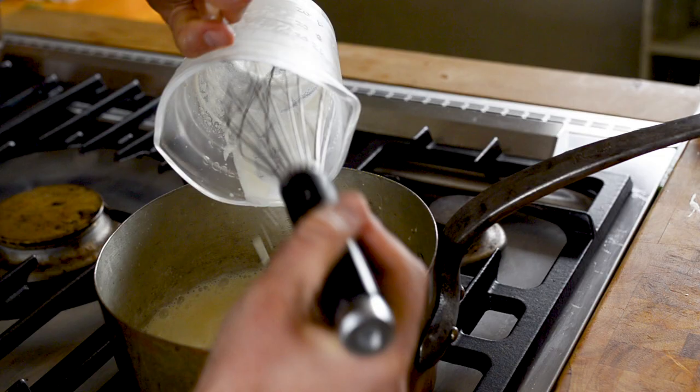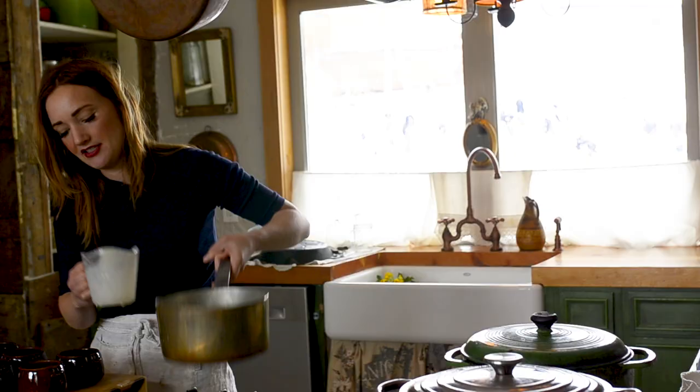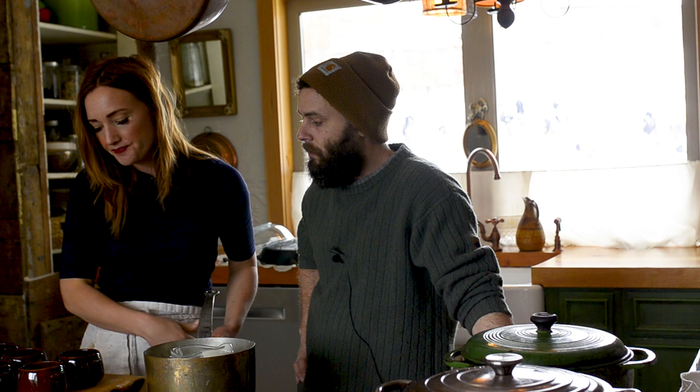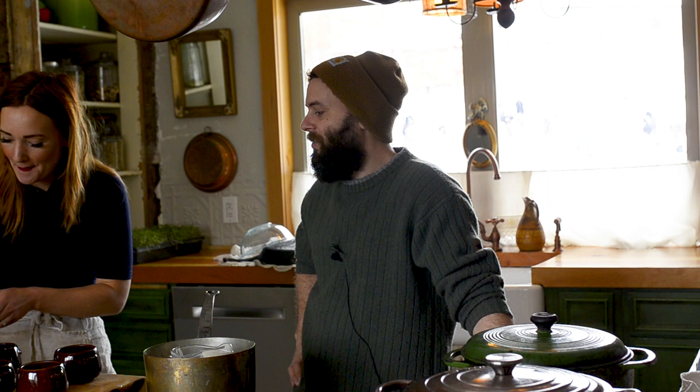These are going to be small little panna cottas. I did this one with honey instead of maple syrup — wildflower honey, so it's floral. This is probably not allowed in kitchens. This is how you can tell it's a home kitchen, not a commercial kitchen. This is not how Chef Ramsay cleans up his dishes — but he also doesn't feed his children.